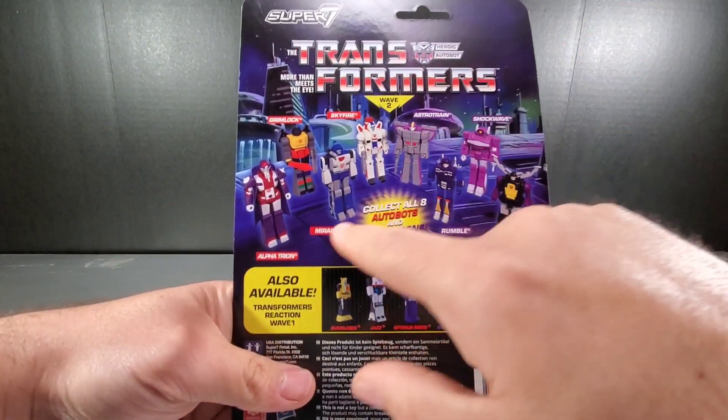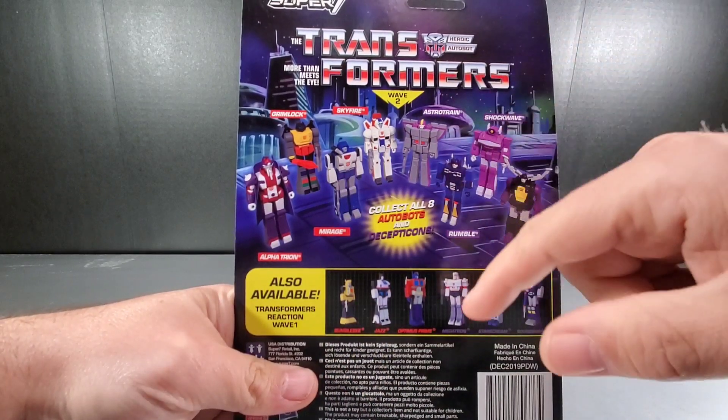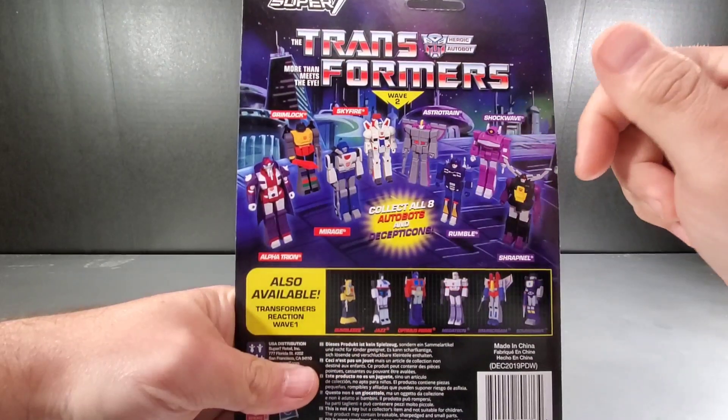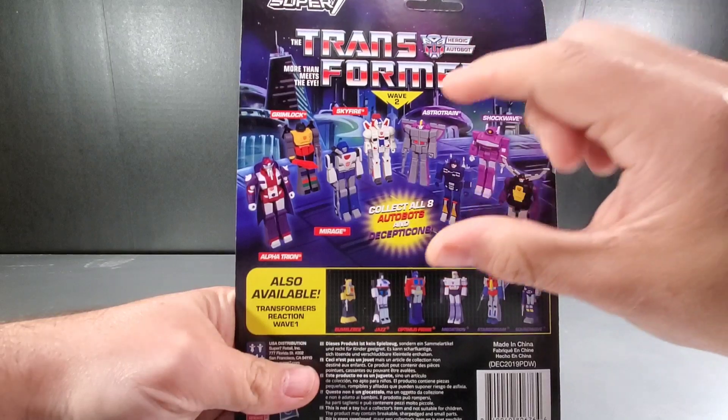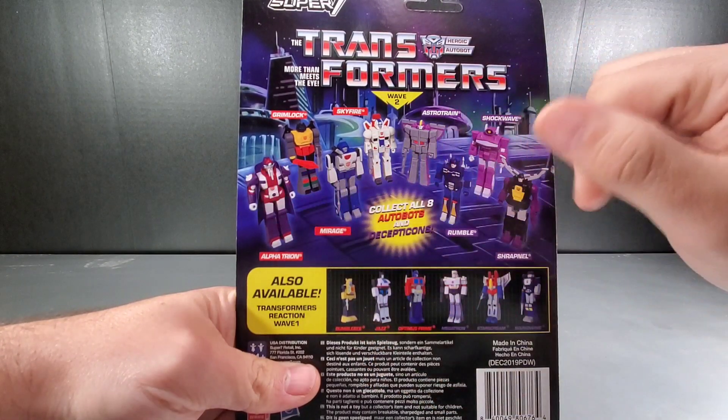Turning to the back, this is part of wave 2 where we got Alpha Trion, Grimlock, Skyfire, Mirage, Astrotrain, Rumble, Shockwave, and Shrapnel. I have Astrotrain, Shockwave, and Grimlock. I don't have any of the others from wave 2. I still need Skyfire, Mirage, Alpha Trion, Rumble, and Shrapnel.